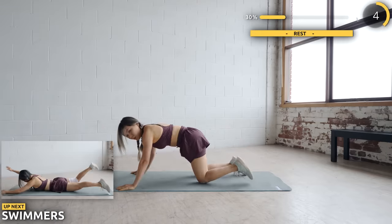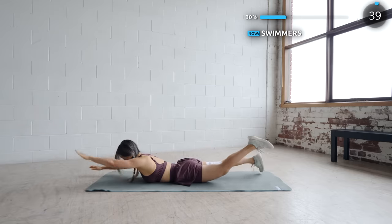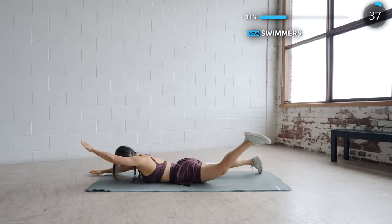Lay back on the mat and we've got swimmer's neck. Go nice and slow and make sure you're tensing that core. This looks really easy, but it shouldn't be if you're doing it in the right form.